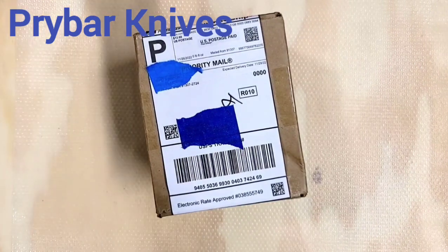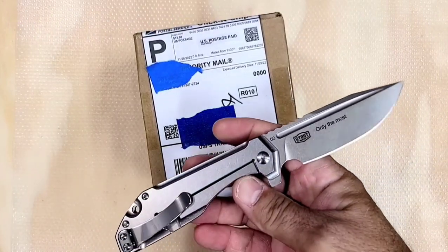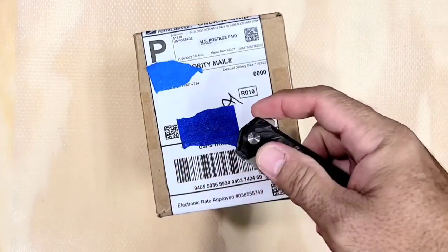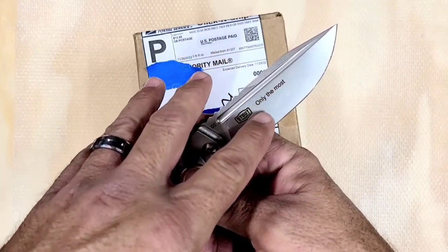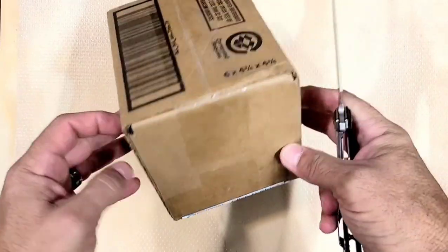What do we have here — a quick unboxing. Gonna use the Boker stout knife; I love this guy. My wife bought me this a long time ago, it's got a little saying on it: 'My love, you wife.' Anyway, let's open this up.